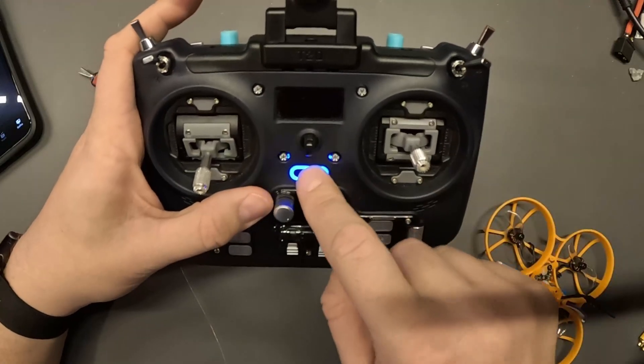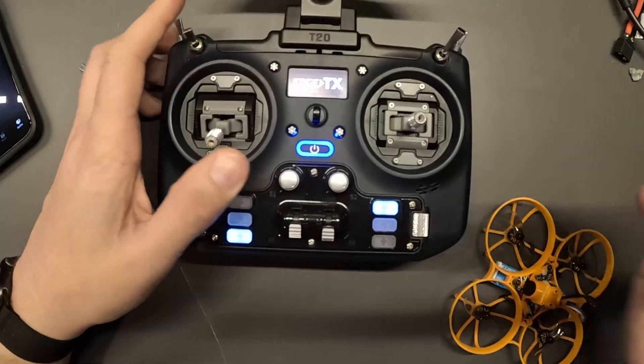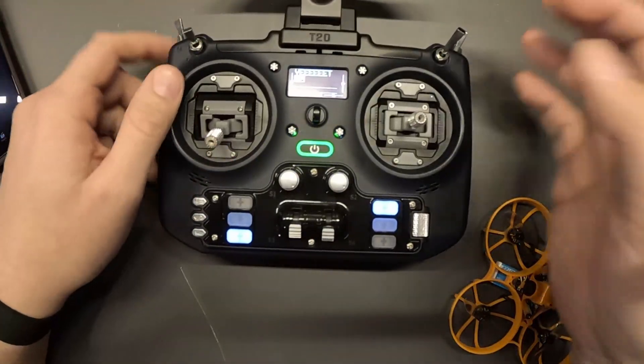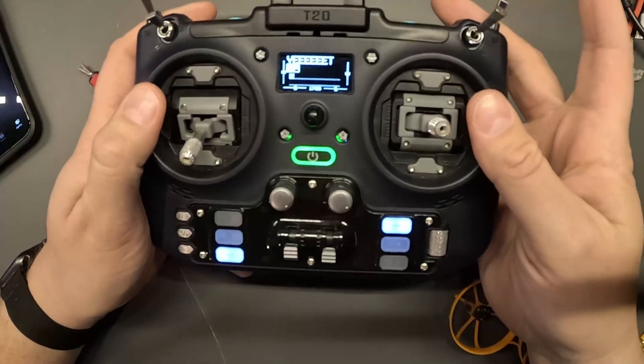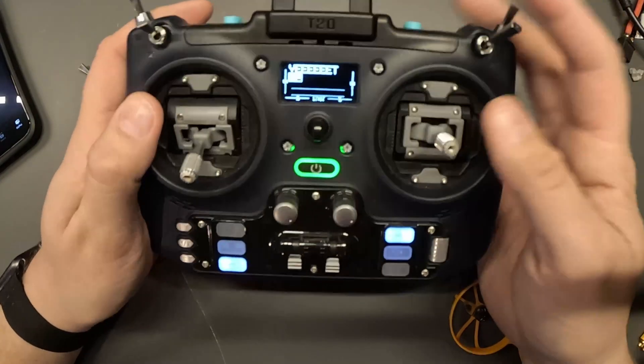The idea is to use this momentary switch as an arming switch. My dream was to double tap and it would arm, then hold down to disarm or tap once to disarm.